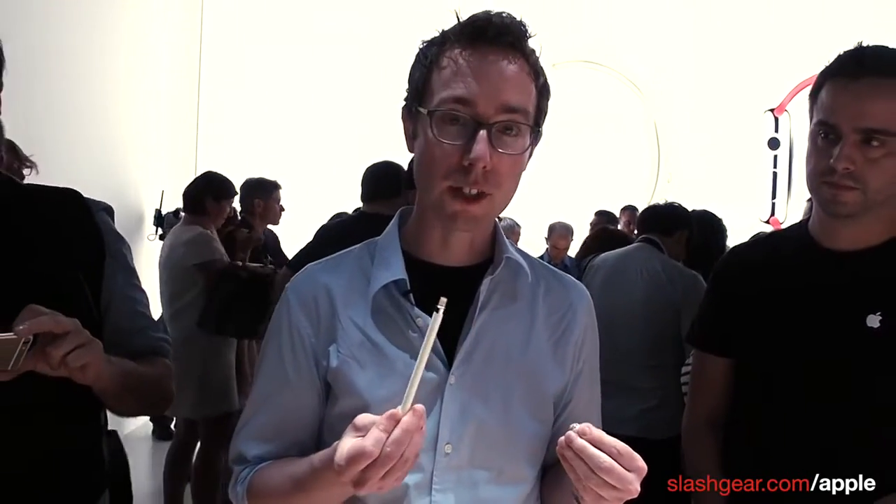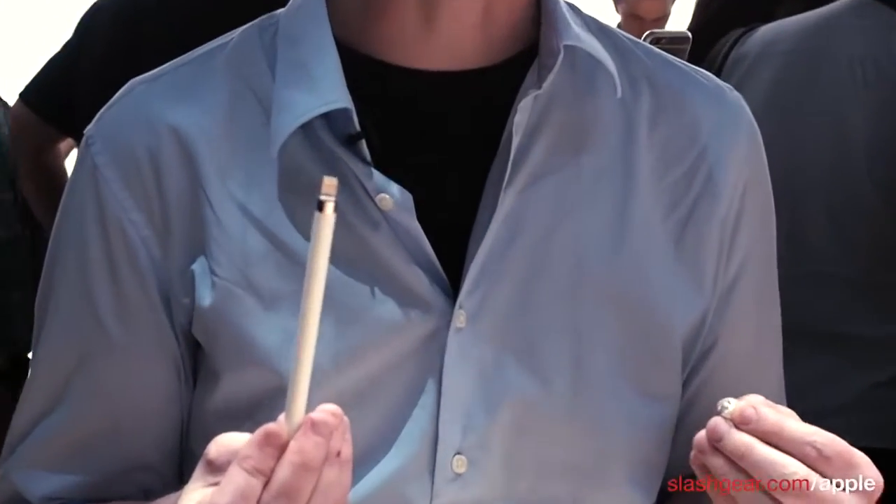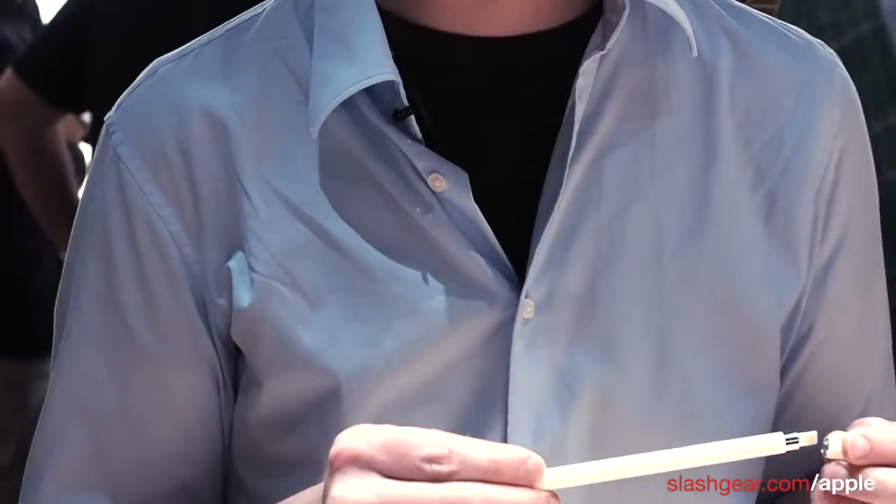It's got 12-hour battery life. It recharges using this lightning port on the end and a 50-second plug-in gives you about 30 minutes of drawing time.